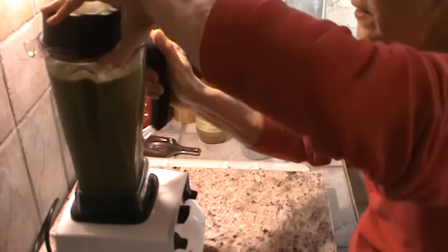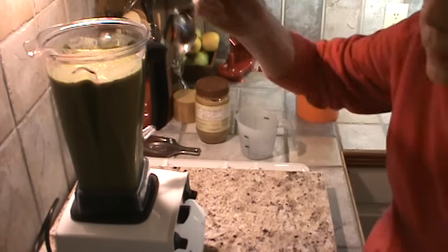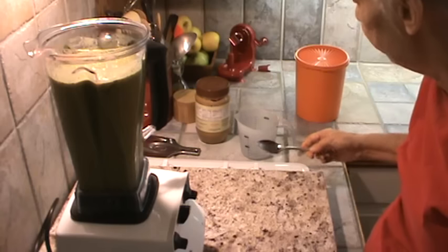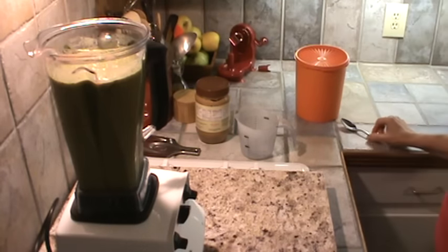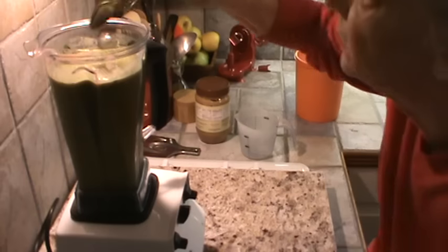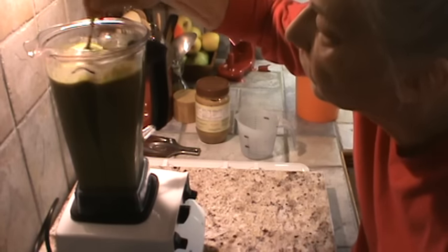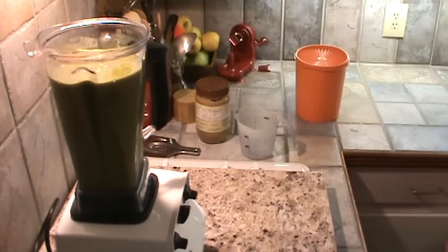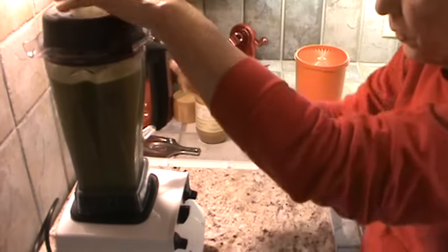Now I'm going to taste that and make sure it is sweet enough. It is — it's very sweet. I see one little leaf in there. We're going to grind it just a little bit more, and then we're going to be ready to start putting it together.